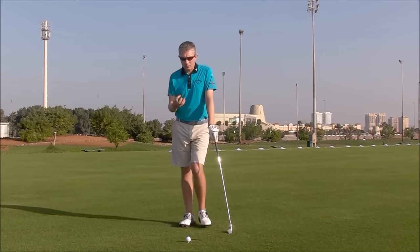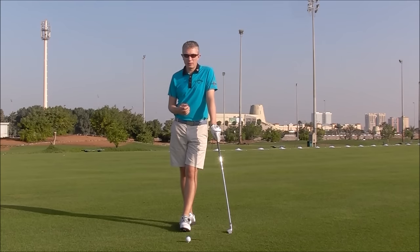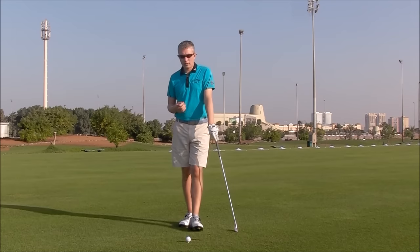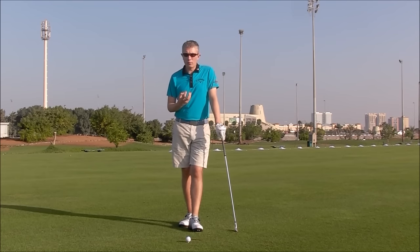Now, when you ask players what, in a golf swing, creates speed and distance, common answers would be shoulder turn, pressure transfer, weight transfer, maybe wrist cocking and lagging, arc, etc. All good stuff. All has some effect on distance, but very few will say the ground force reaction — the force from the ground. I call it just vertical force.